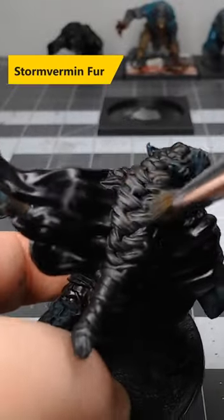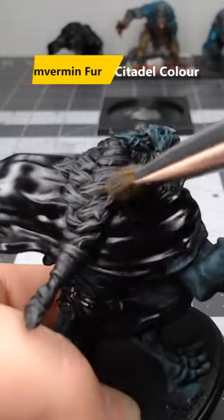Once we've finished with that black base coat, we're gonna take Stormvermin Fur and heavily dry brush this over the fur.